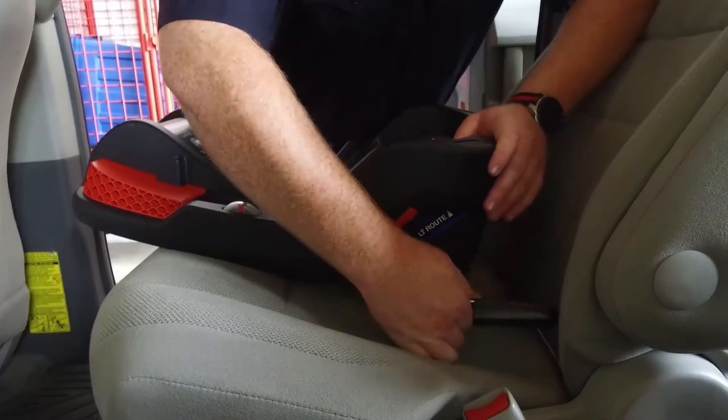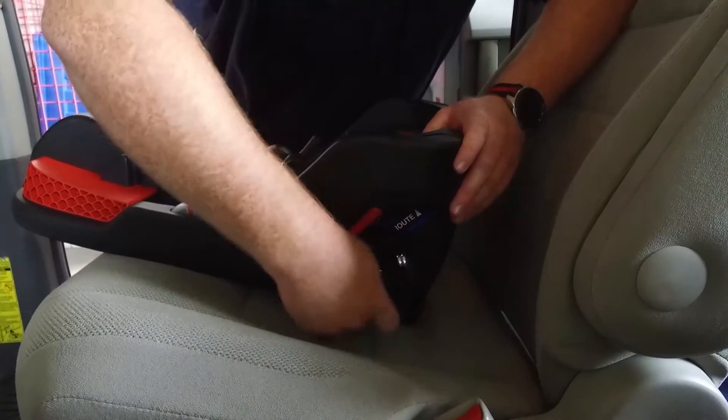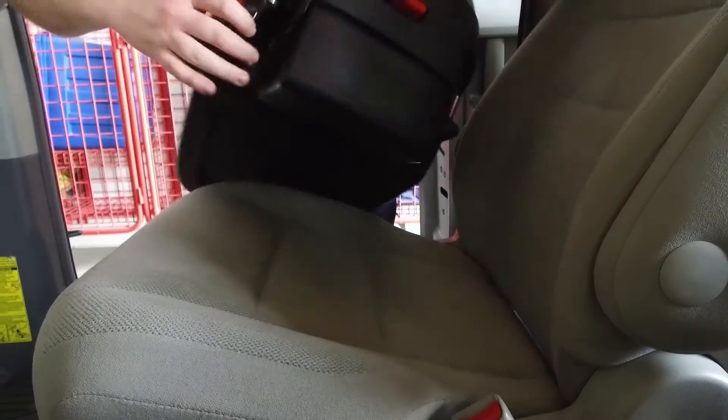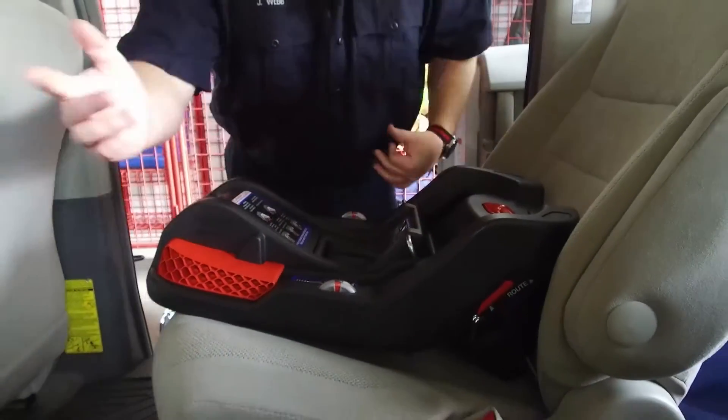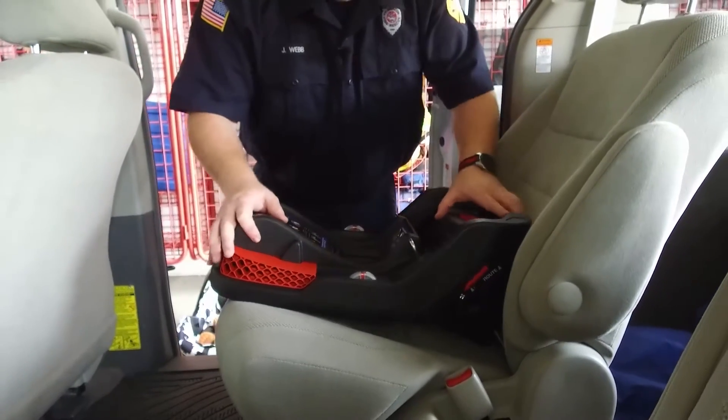With this seat, if we're not going to use our lower anchors, then we can and should stow them. They just slip right down in there, so that way they're not whipping around and going to hit our child.